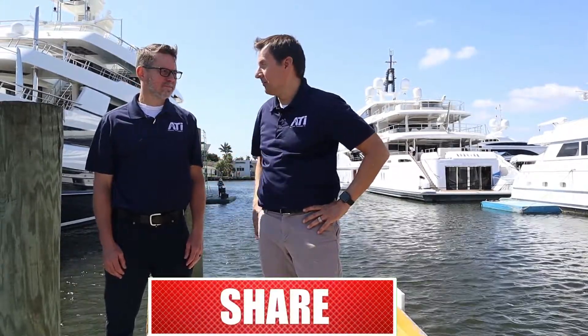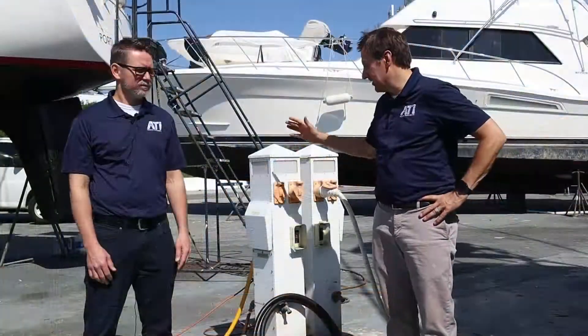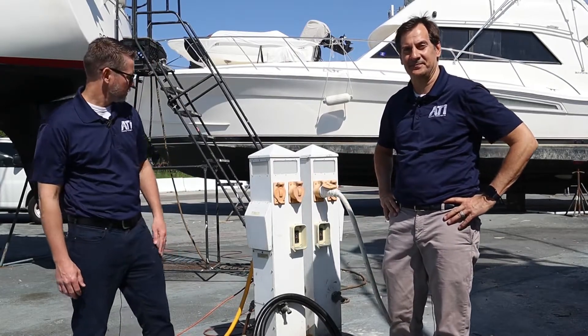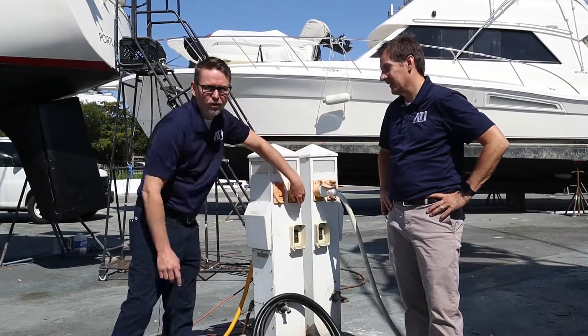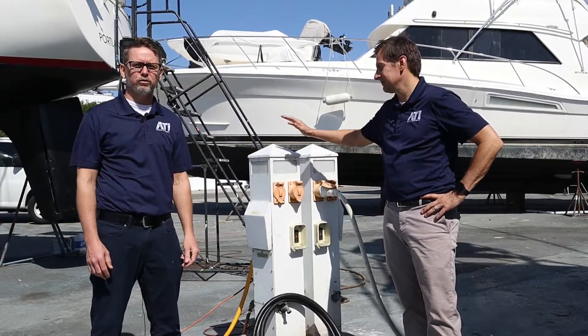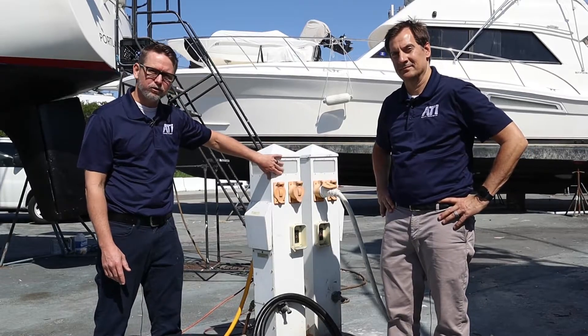Alright, let's go look at some power pedestals. This is a power pedestal and John's going to tell you more about that. If you don't have power outlets like these at your local marina or dock, ATI provides and stocks portable power distribution centers to provide shore power while you're running on generator — and soon to come, ATI's own dock pedestals.